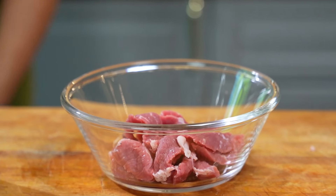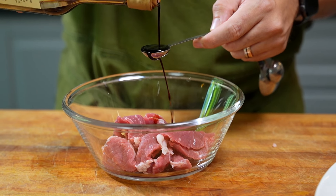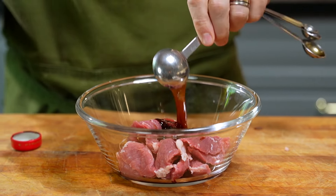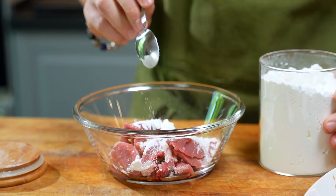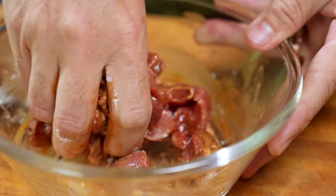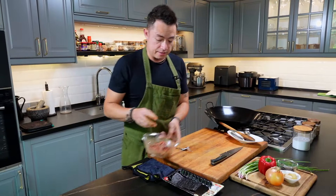Into a bowl. Now we're going to marinate this beef: a teaspoon of soy sauce, tablespoon of oyster sauce, teaspoon of sesame oil, and a heaping teaspoon of cornstarch. Give this a good mix together and let that stand for a minute.